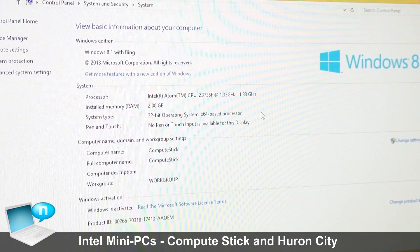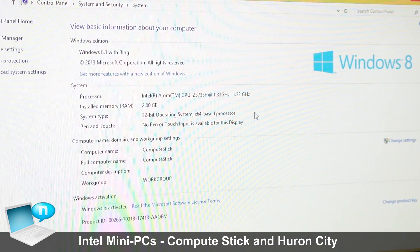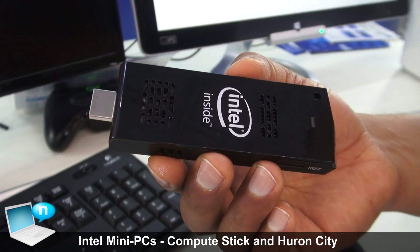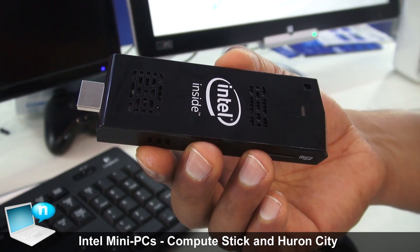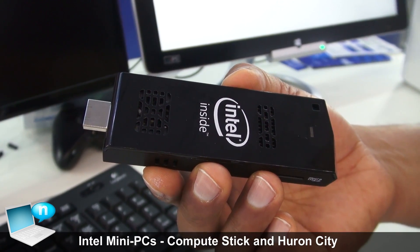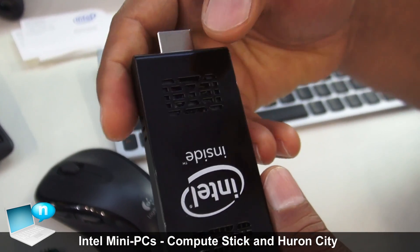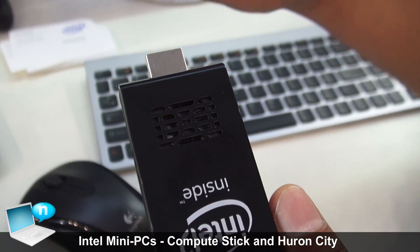This one is based on the Baytrail quad-core CPU from Intel and has 2GB of RAM. It comes in two versions: the Linux version, which is cheaper at sub-$100, and the Windows 8.1 version, which is around $150 to $170 in the market.